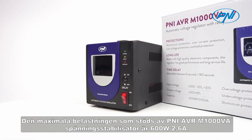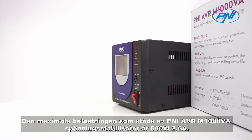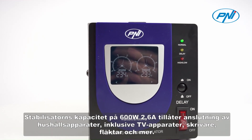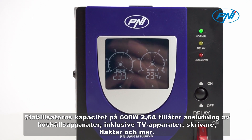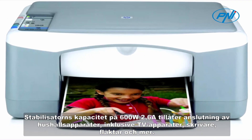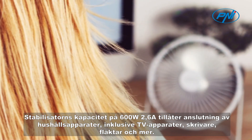The maximum load supported by the Penny AVR-M1000VA voltage stabilizer is 600W, 2.6A. This capacity allows the connection of household appliances, including TVs, printers, fans and more.